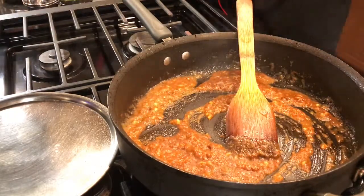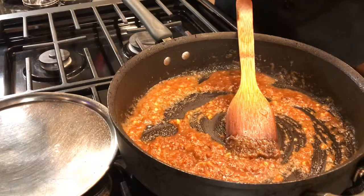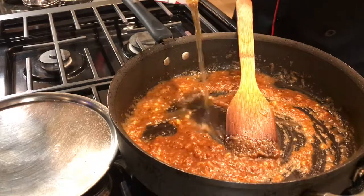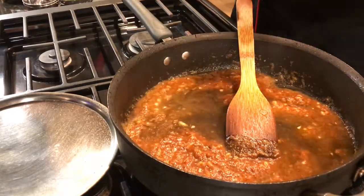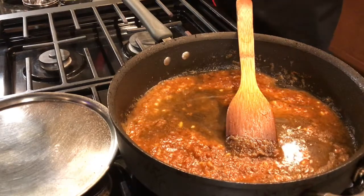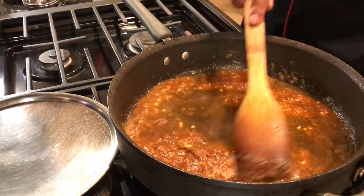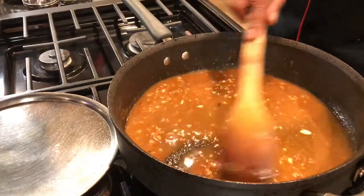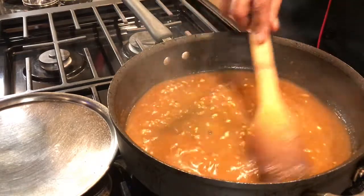Now I'm going to deglaze this further. You can also put some red wine, but I'm going to use beef stock. Let this reduce very well, let everything get immersed in this sauce. Let it cook for at least one or two minutes.